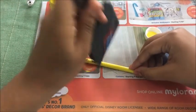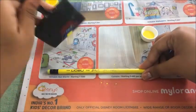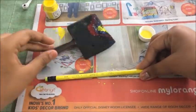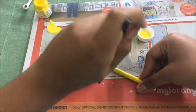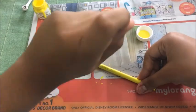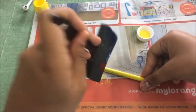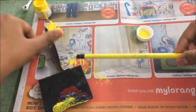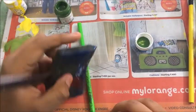Start off by taking the shade of paint which matches the shade of your pencil, and cover up the company's name, the barcode, etc. For my green pencil, I didn't have the exact shade of that green paint, so I decided to paint my whole pencil with the shade of green I had.